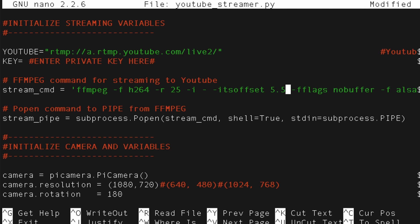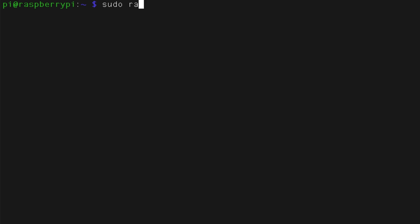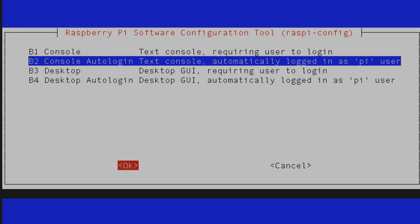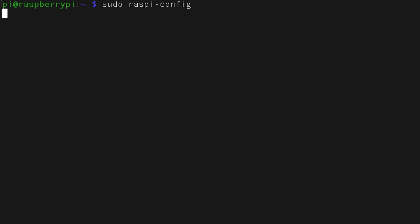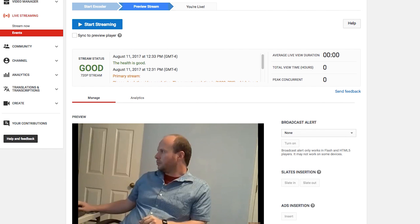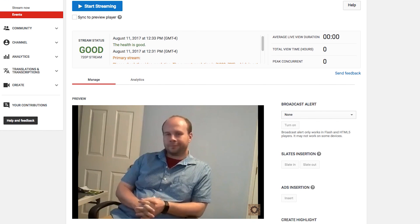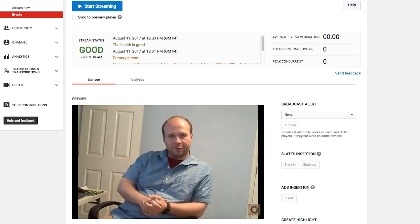Save it, but before testing it out, let's go into Raspi-config and disable the boot-to-GUI option so we can save on CPU and memory usage. Testing it out, I was able to stream audio and video at 720p with a whopping 20-second lag. "Howdy tinker nerds and welcome to my live stream."